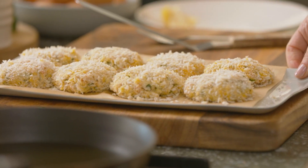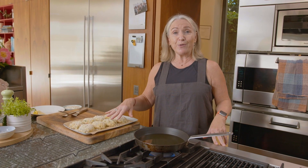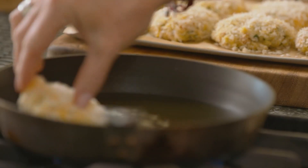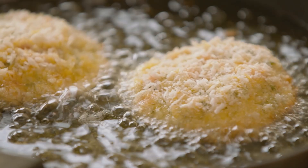The patties have been in the fridge to firm up and now I'm ready to fry them. I've got about that much oil — if you want to use less, you can finish them off in the oven, but I'm going to do them in the frying pan. Make sure your oil is hot; you need it to sizzle as it goes in, because remember it's raw fish and it has to cook through.